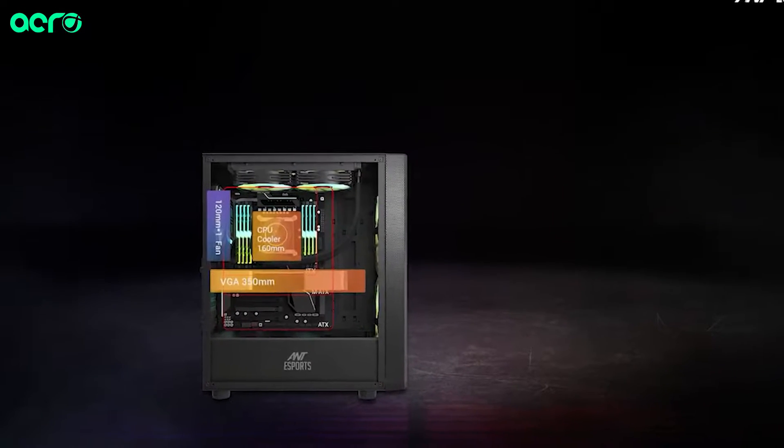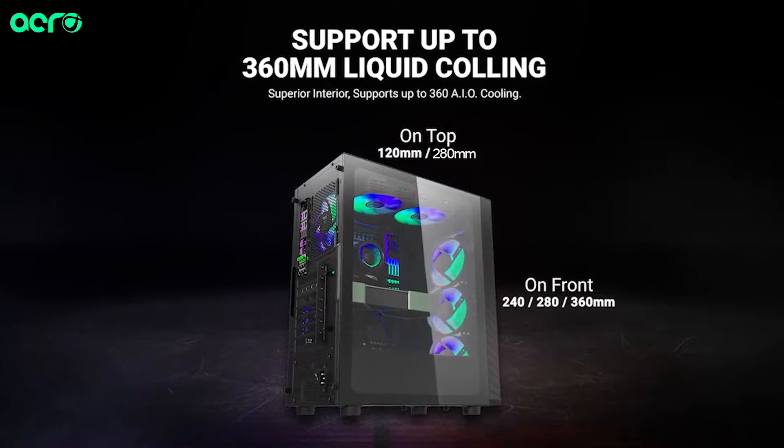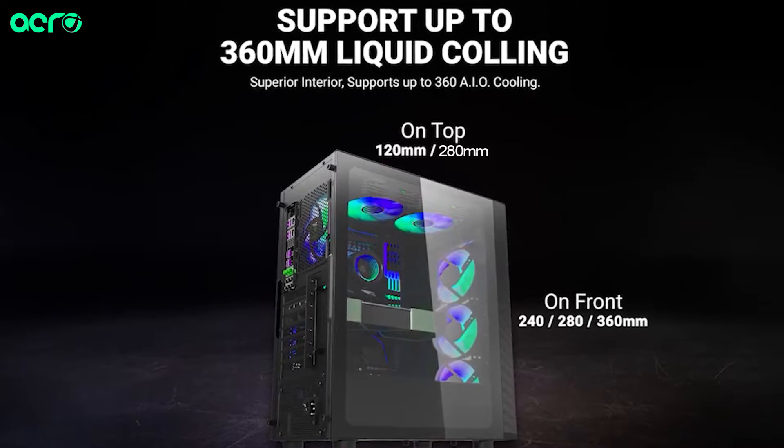Air cooler clearance here is 160mm. For radiators, you have 360mm front support and up to 280mm top support, which ensures that you can do a high TDP build. Your processor will be very easily cooled no matter if you go for an air cooled build or a liquid cooled build.